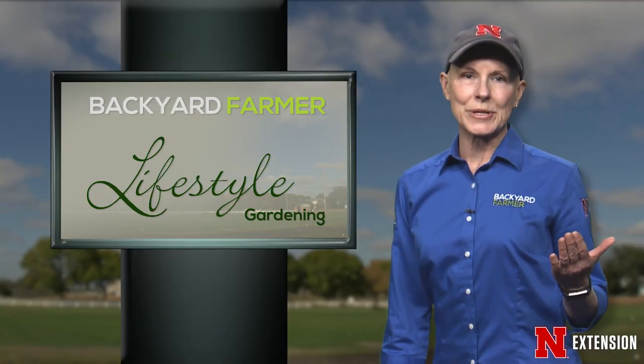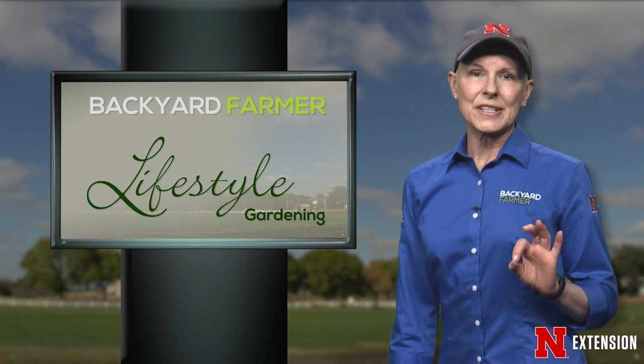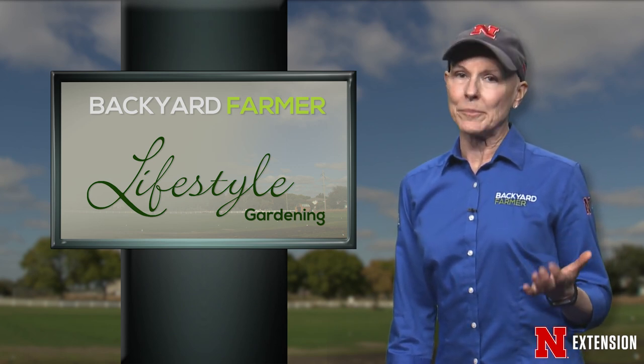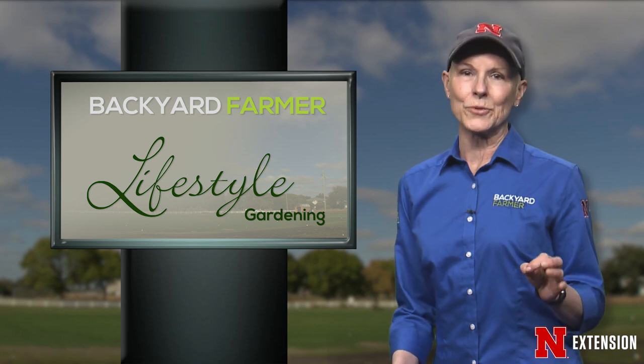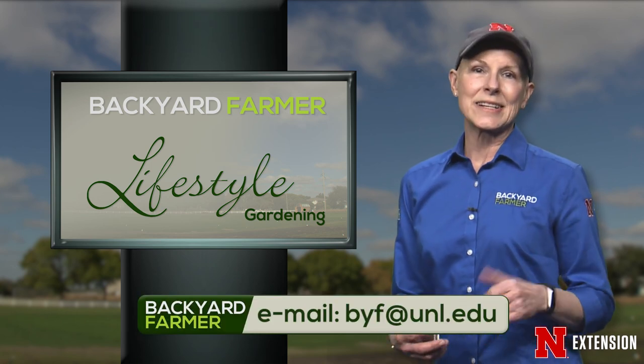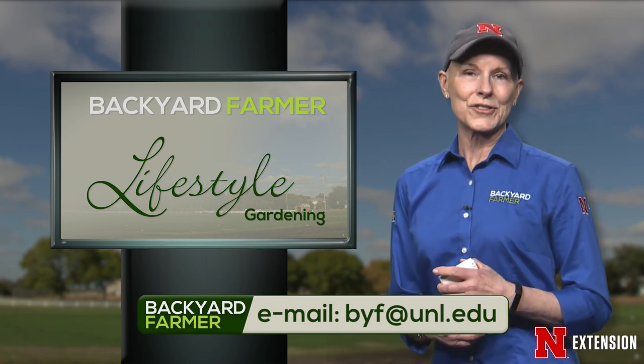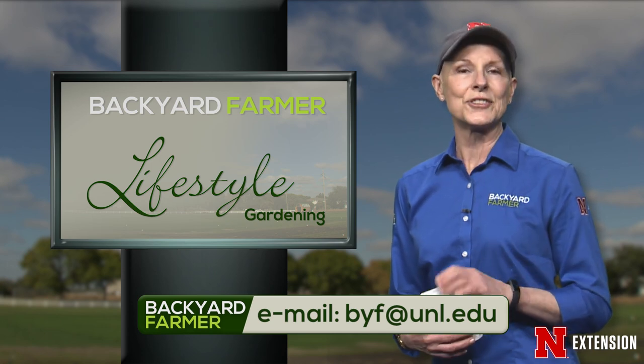Each variety of fruit trees needs to be cared for carefully and thoughtfully throughout the growing season. Keeping diseases, insects, and birds away can be a pain, but you'll be glad you did when you sink your teeth into that ripe apple or peach. Now it's time to answer a few of your questions. You can submit your questions via email to byf@unl.edu.